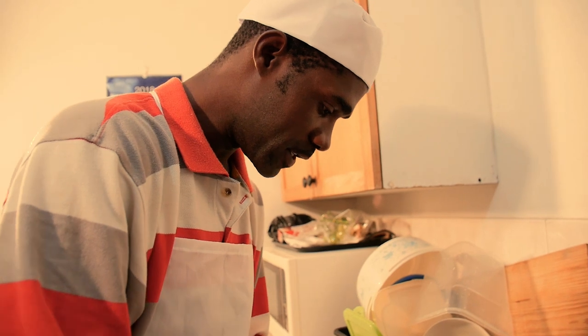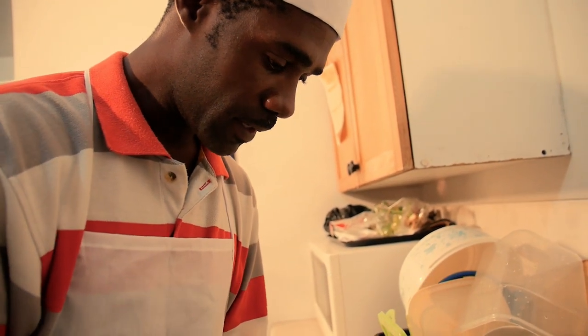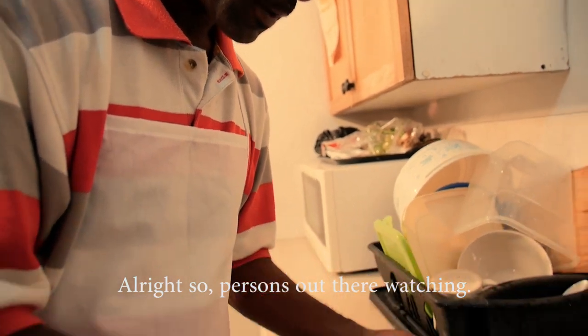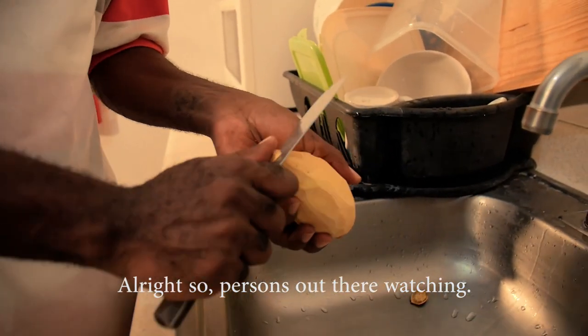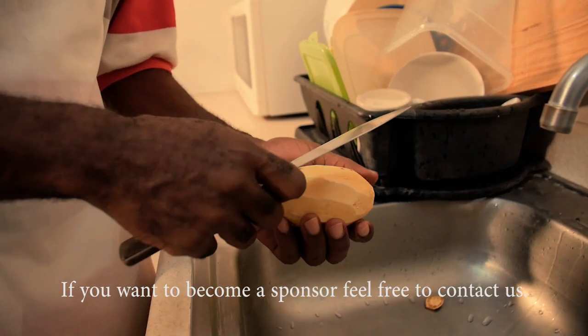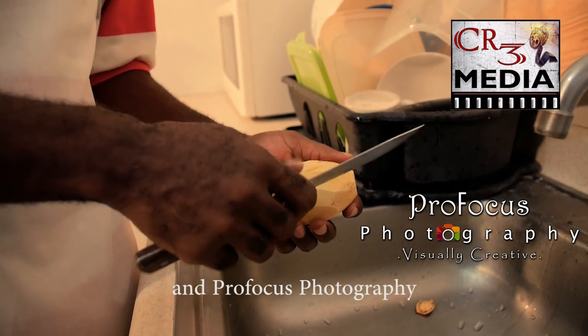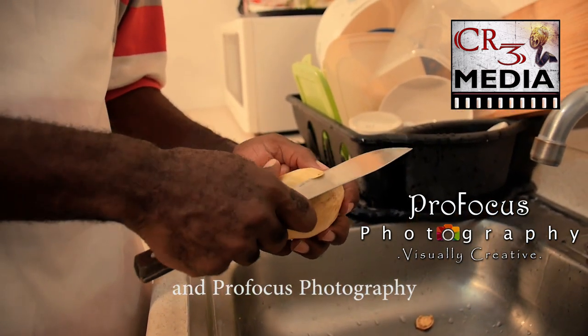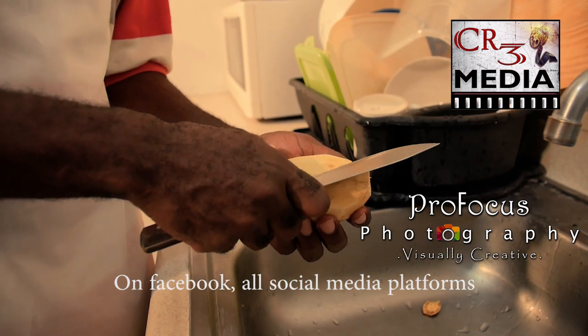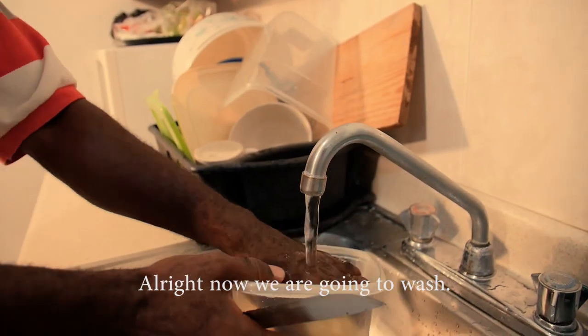This video is sponsored by CR3 Media and Pro Focus Photography. If you want to become a sponsor, feel free to contact us. Check out CR3 Media and Pro Focus Photography on Facebook and all social media platforms.